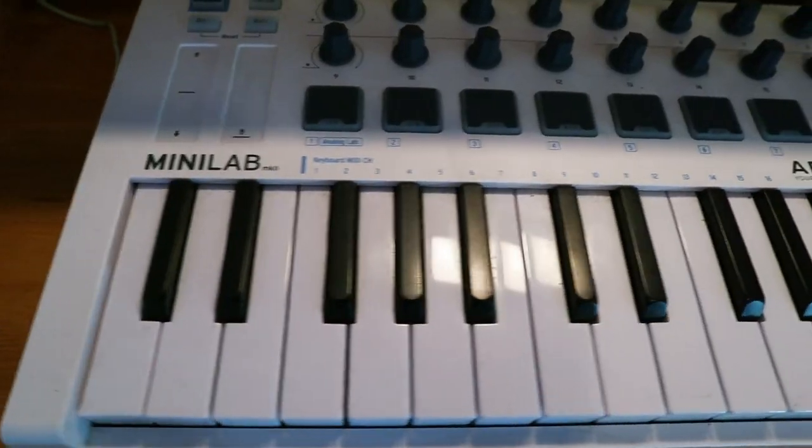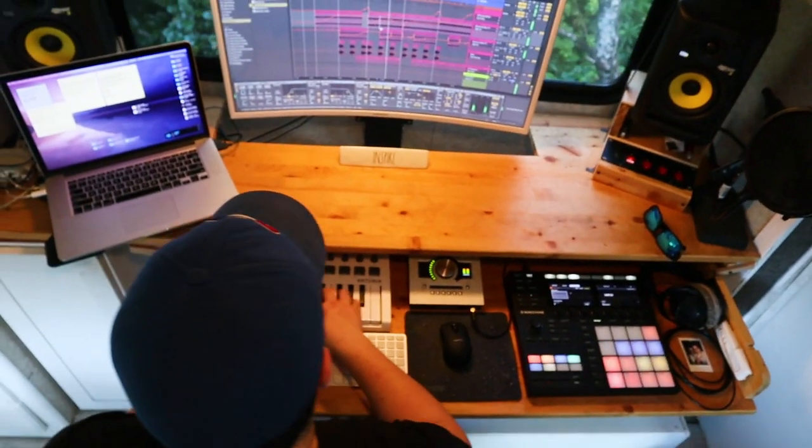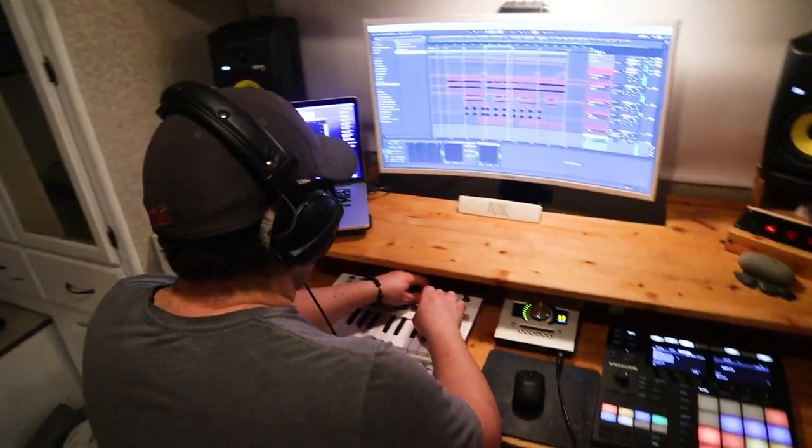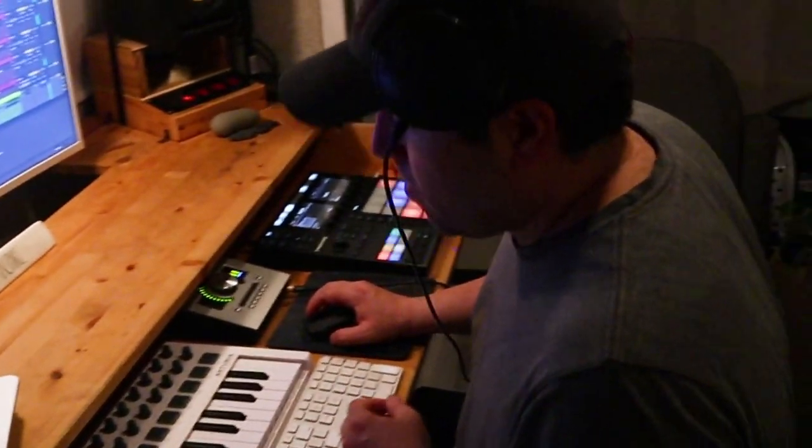Next up is the Minilab from Arturia. This little controller is so awesome, not only because it fits in this desk drawer, but it's also perfectly versatile for our digital audio workstation — we can control different areas such as automation with all the different knobs, and different MIDI notes that we can assign for soloing a track or listening to different mixes. We have modified this like crazy and we're really happy how this little piece of equipment turned out in this desk drawer.